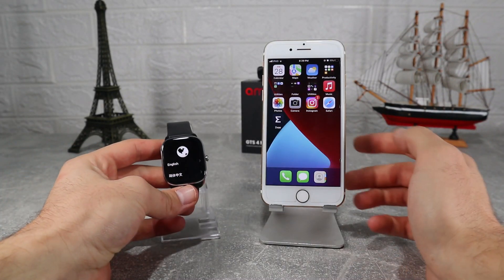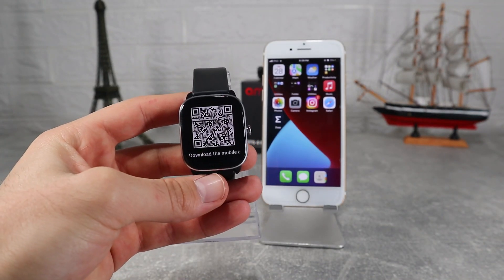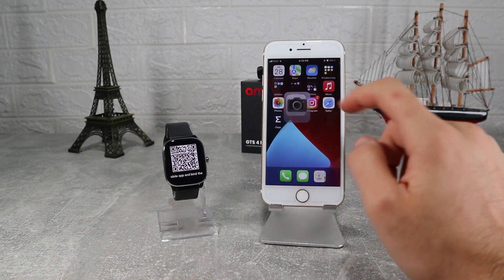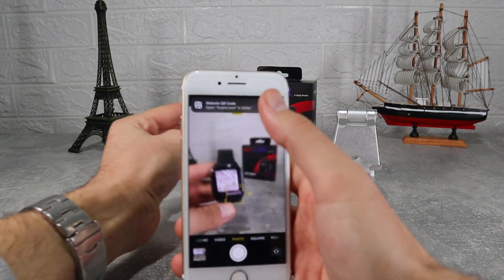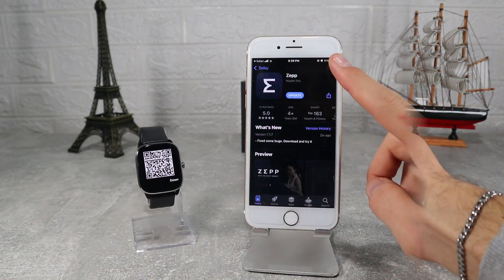So let's begin. Here we have the new Amazfit GTS 2 mini and let's see how to connect it. To download the Zepp app, you can find it on the App Store by name, or you can find it by the QR code on your watch — you can scan the QR code and it will give you the link to download it. In our case we have downloaded it before, so we will only update it.